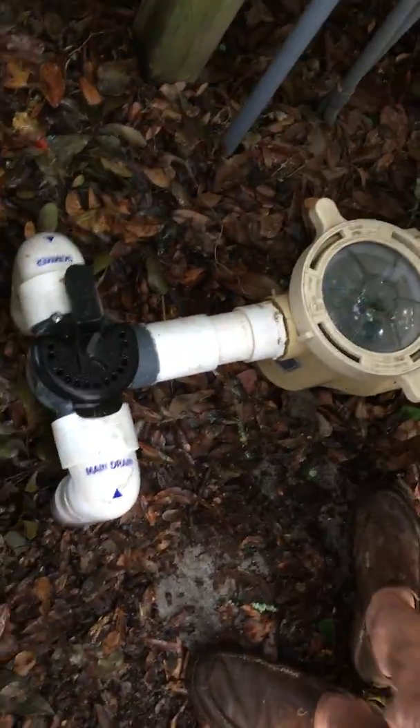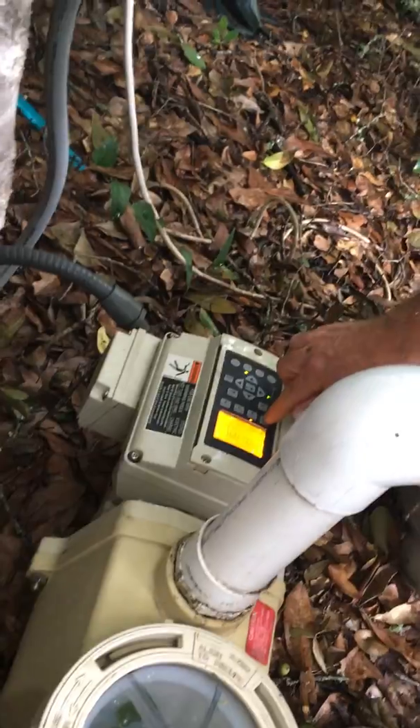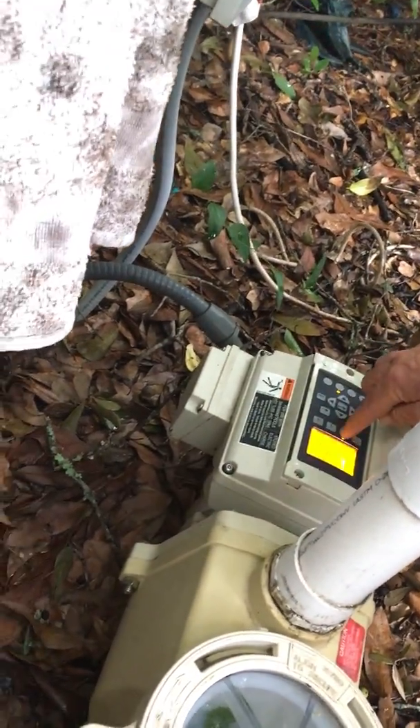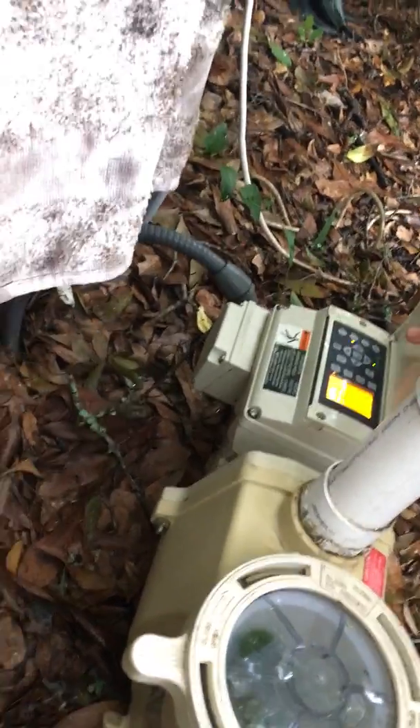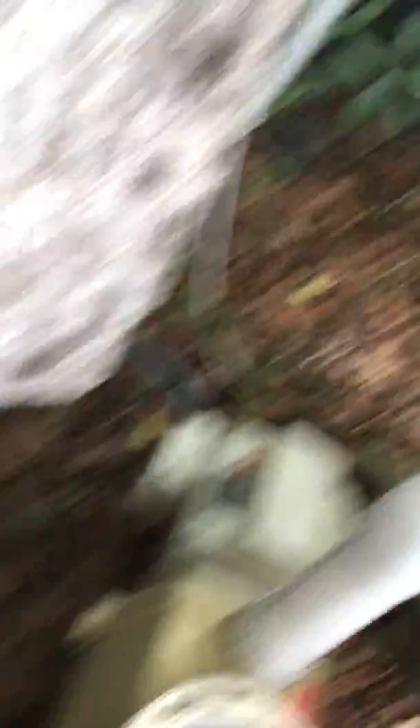There's that thing on the side — you flip this open and you can see one, two, three, and four. These are different speeds. I pretty much leave it on two, but if I put it on four it'll have a lot more suction. How long has that been there — that new pump thing?